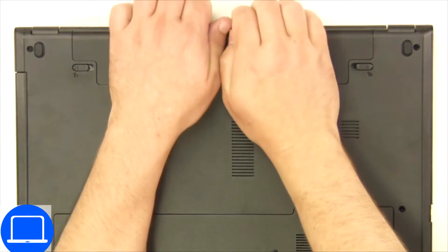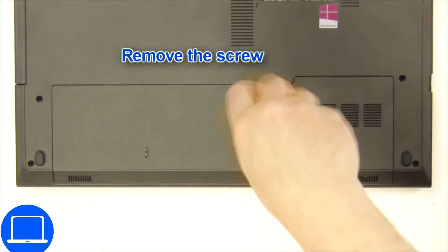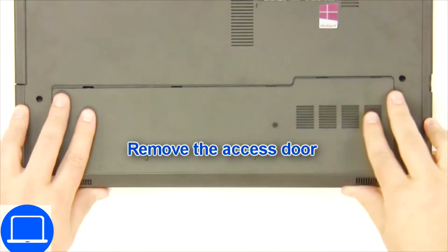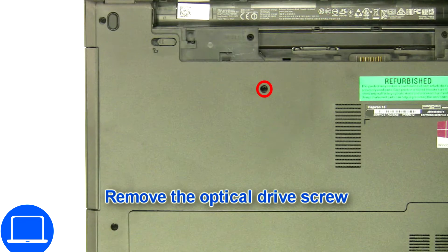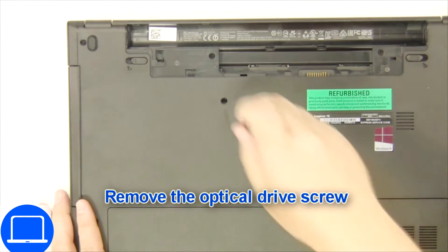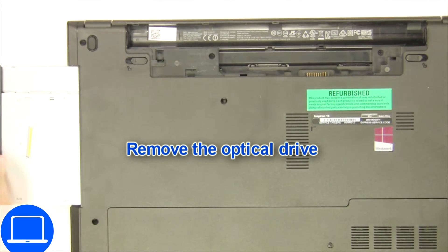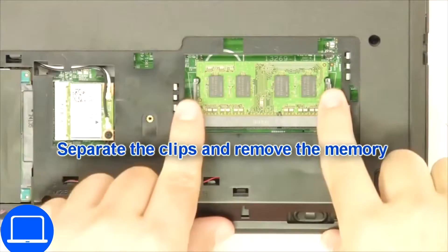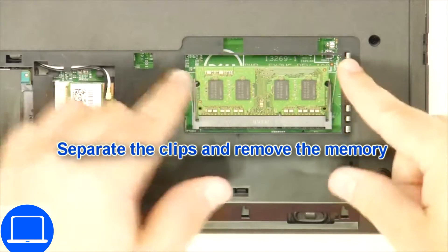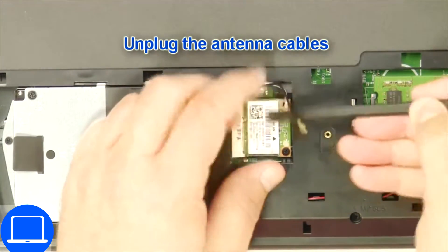Slide tabs outward to unlock and remove the battery. Unscrew then remove the access door. Unscrew and remove the DVD drive. Separate clips and remove memory. Disconnect antennas and remove the wireless card.